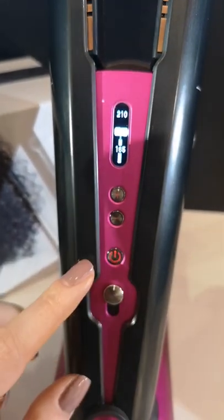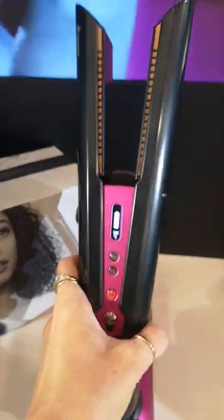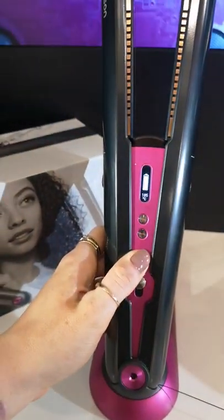You can also increase it to what you feel comfortable with, depending on your hair type. This means the plates are ready to use, so you can style however you wish — curl, straighten, wave, whatever you prefer.